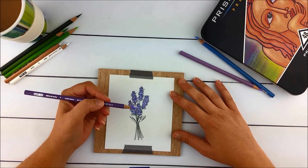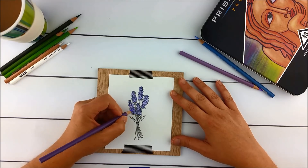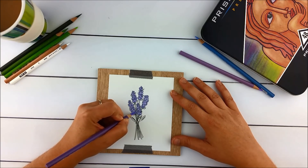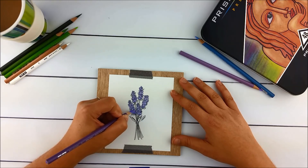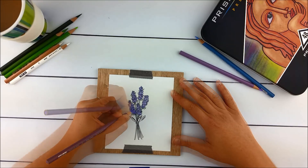Now I'm going to go in with a darker purple — this is permaviolet — and I'm going to go over the blue here. It's going to turn into a bluey lavender color. I'm going to keep my circles pretty light so that when I come back in a couple of steps with my colorless blender I'll still be able to mix the colors a little bit.